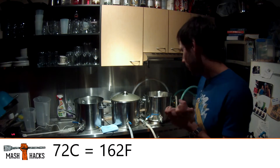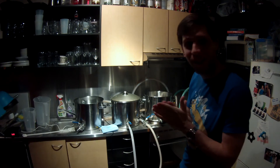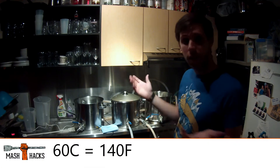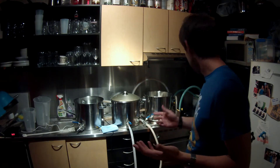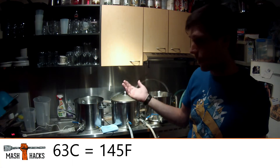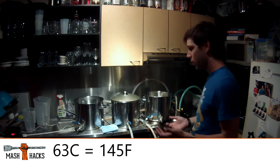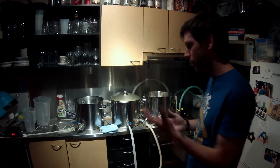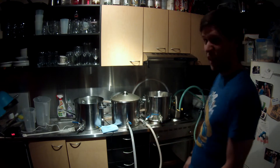My boiler was at about 72 to 74 - should pay better attention. My mash tun had got down to 60 degrees. In the time I've been talking to you, the boiler is down to 68 and the mash tun is at 62.5, climbing to 63 really quickly. That's the sort of responsiveness I'm talking about - it really exchanges heat.